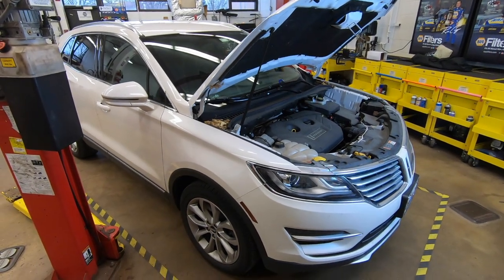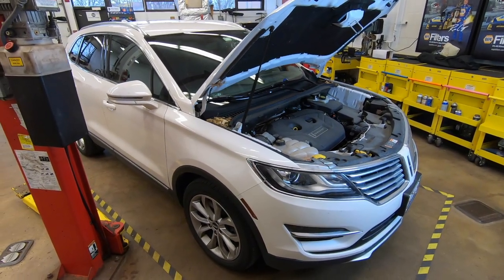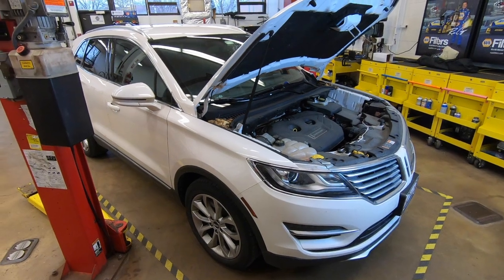In this video we're going to show how to change the oil on this 2016 Lincoln MKC with a 2.0 liter EcoBoost engine.